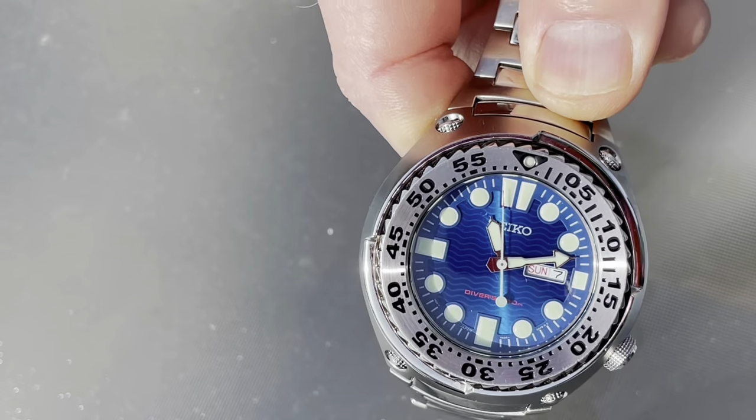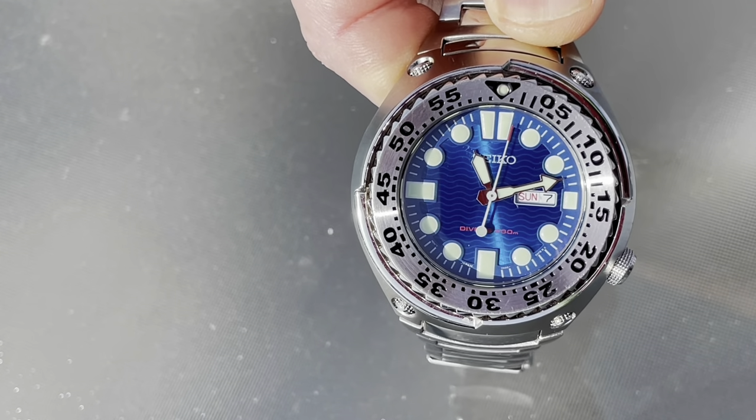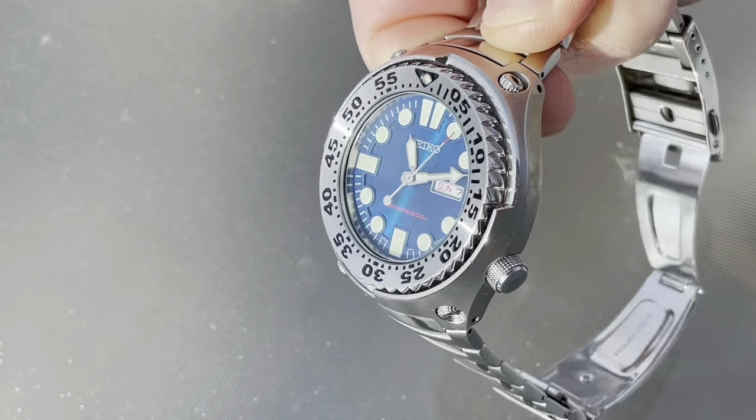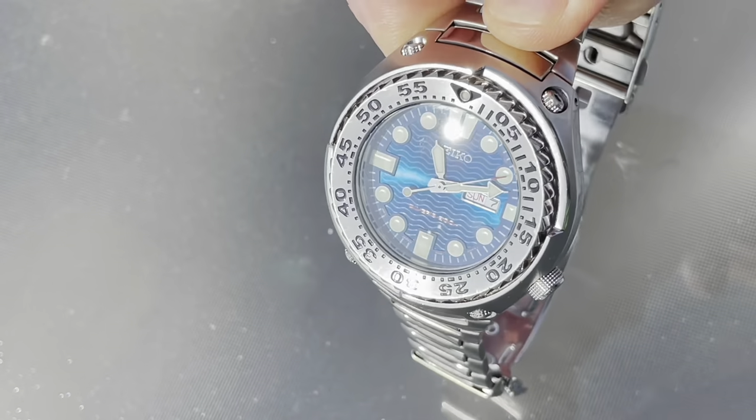Just a beautiful thing, and the loom is completely nuts. Let's go ahead and knock out the specs, and then we will quickly talk about these various design cues, which are sticking out all over the place. Very notable watch.